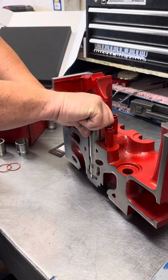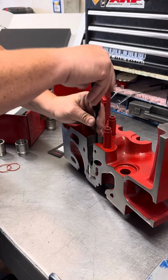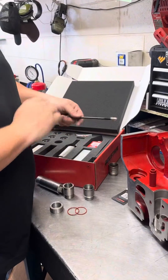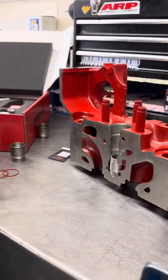Once that's locked in and torqued, the tool comes out. You finish off by threading in your plug removal rod, pop that plug back out, and you are ready for your injectors to go back in. That, my friends, is how you put a torque lock injector cup in your single overhead cam Cummins engine.